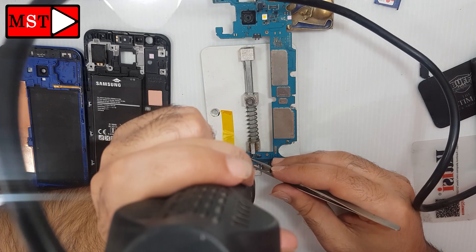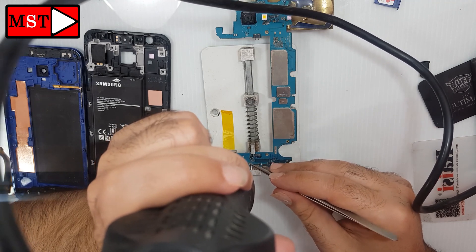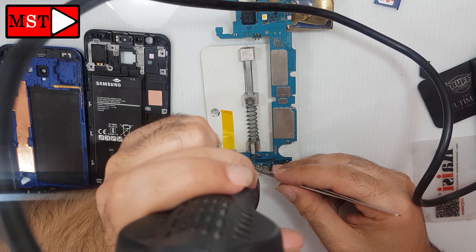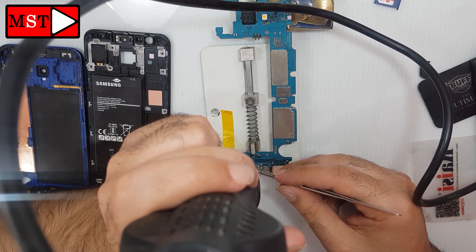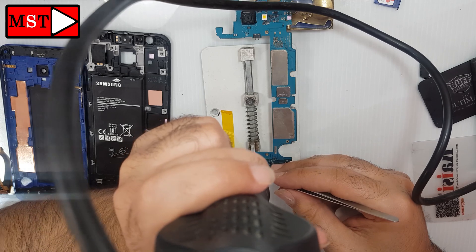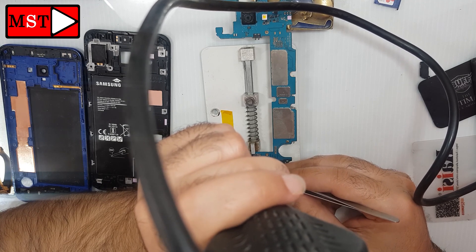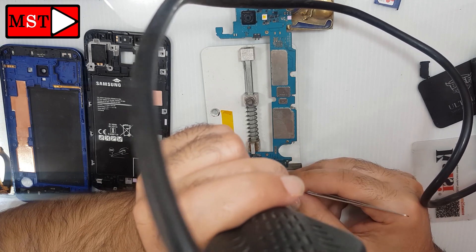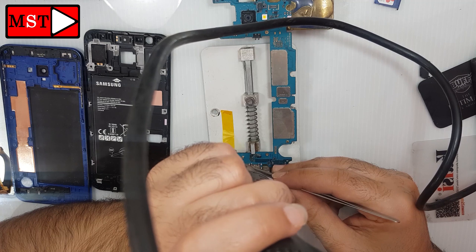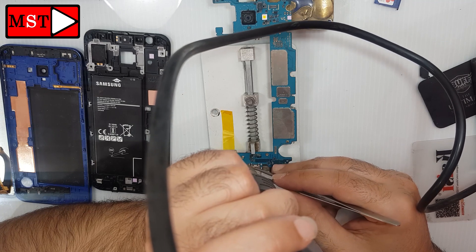Sorry about that — I didn't notice the camera didn't capture this part; it's just about one centimeter. I'm really sorry. You just need to remove the old microphone and put in a new one — it won't be that hard. There are three legs on the microphone; you need to position it the same way as the old one. There is just one correct position to put the new microphone.